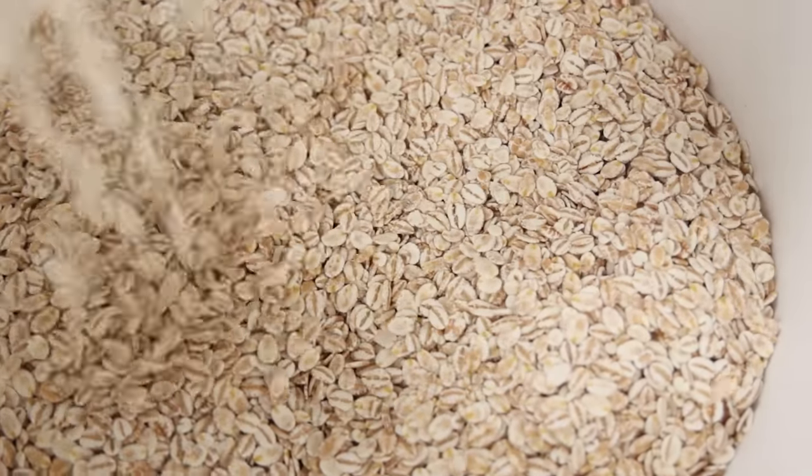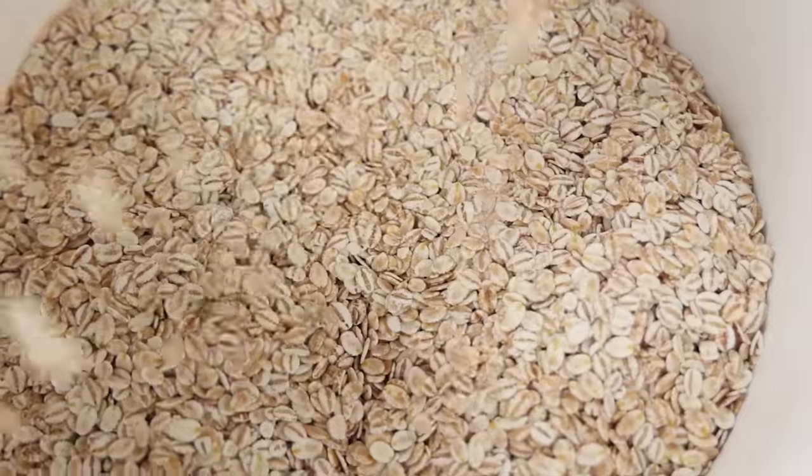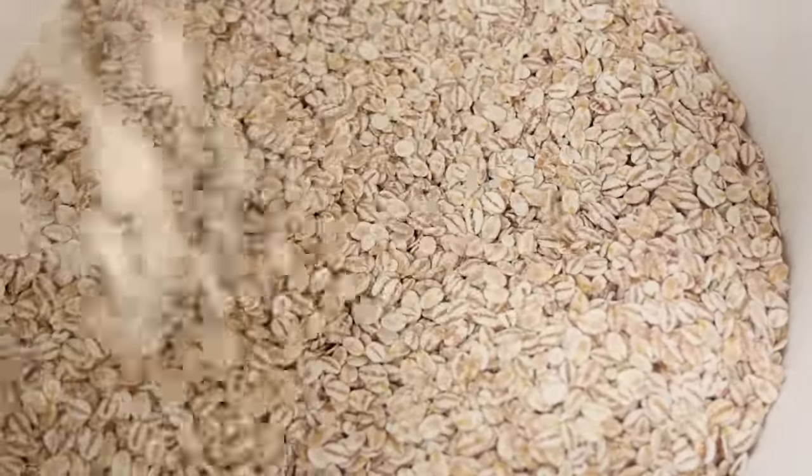Unlike a single malt, a pot still whisky is going to utilize unmalted barley. Why? The simple answer is taxes. Way back in 1785 the British imposed a malt tax. So Irish distillers were paying tax on the alcohol they produced, the internal volume of their stills, and their malted barley — pretty freaking expensive stuff. So what is an Irish distiller to do? Essentially they just thumbed their nose at the tax man and started cutting the malted barley down with unmalted barley so they didn't have to pay tax on it. It's genius really, and luckily for us it also gave birth to a whole new style of whisky.